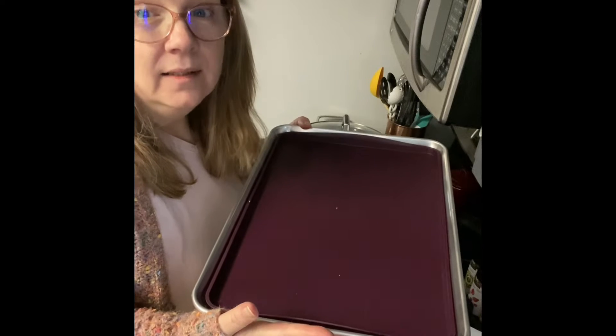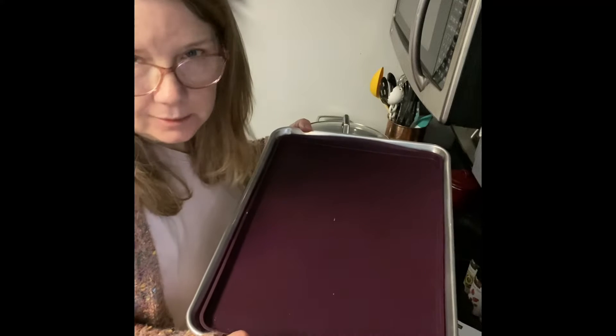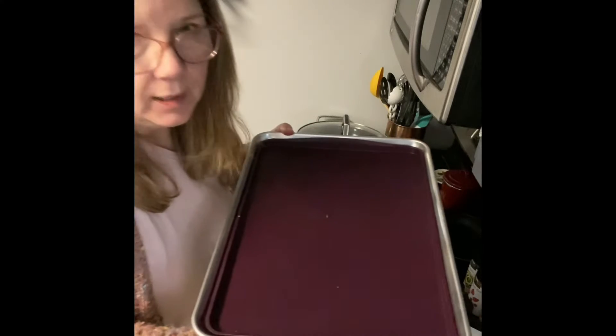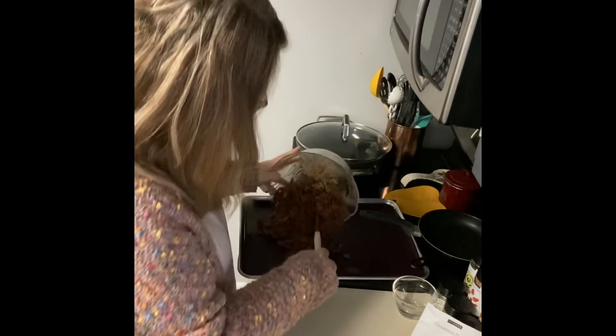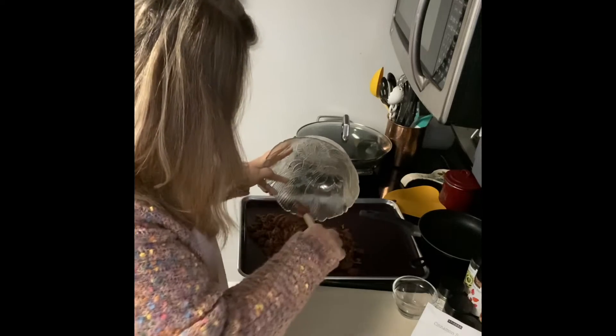Our sheet pans are the only items we sell that are not dishwasher safe — technically they're dishwasher safe, but they won't look as pretty and shiny. So I recommend you hand wash them, but with the liner it doesn't really get dirty. Okay, so I'm gonna spread these out and make sure I get all those spices on there.